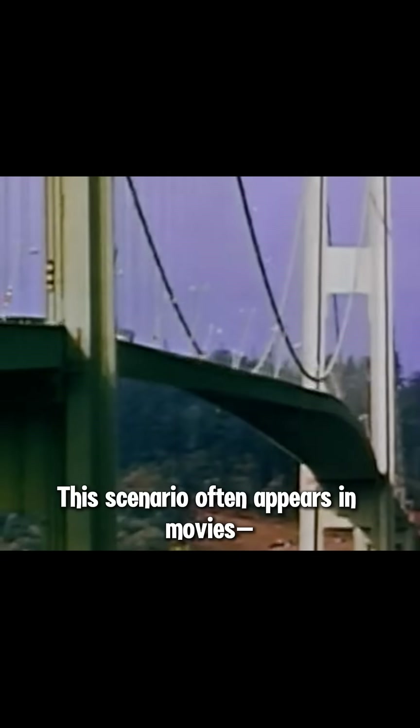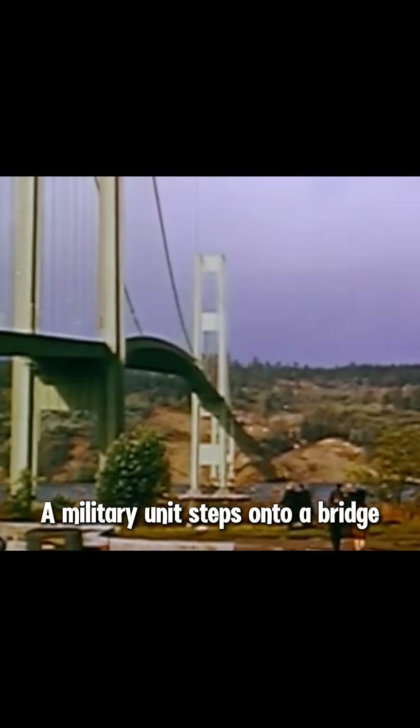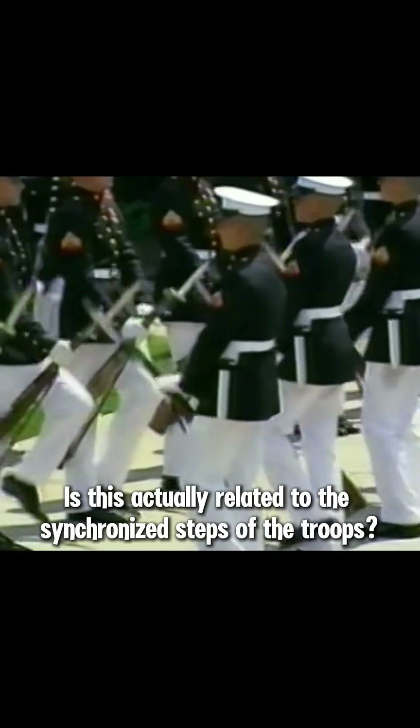It's said that soldiers marching in unison across a bridge can cause it to collapse. This scenario often appears in movies, where a military unit steps onto a bridge and suddenly the entire structure gives way. Is this actually related to the synchronized steps of the troops?